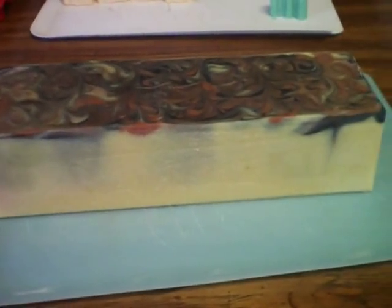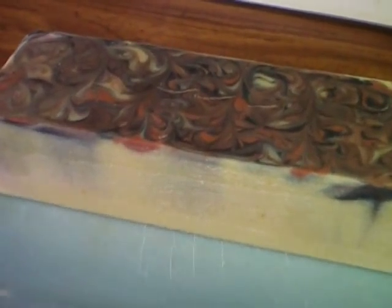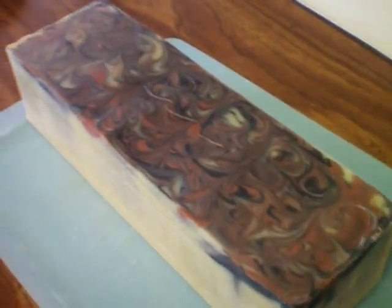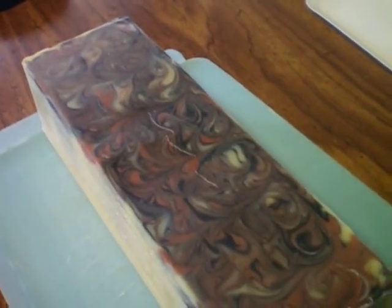It's a pretty heavy loaf. It has three pounds of oil. I'm going to cut it and see what it looks like on the inside. I'm going to put the camera down so you can join me in watching me cut this loaf.